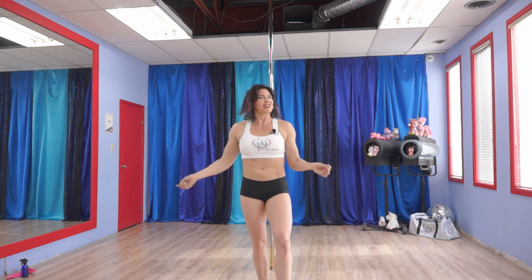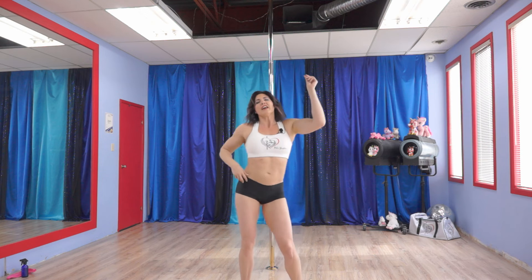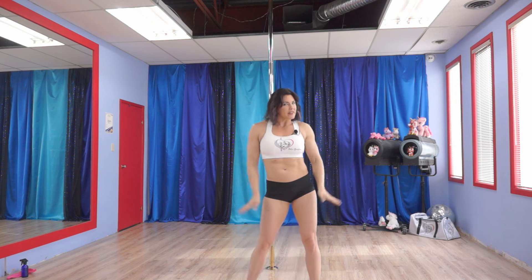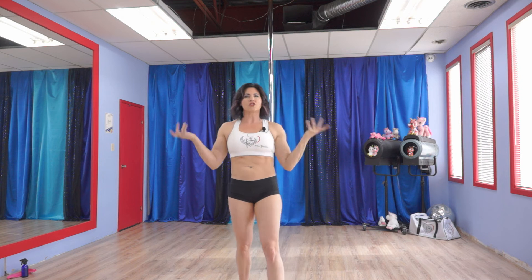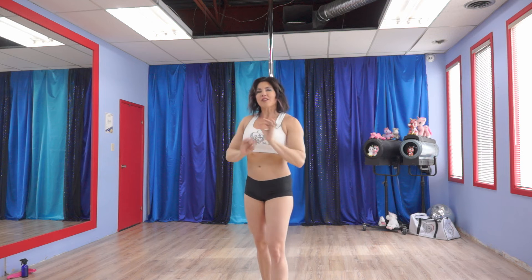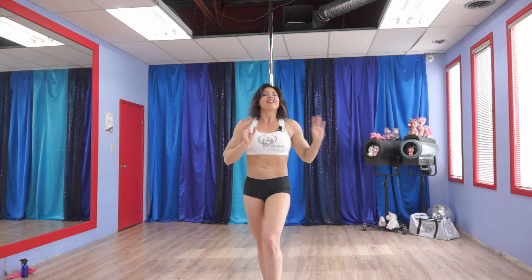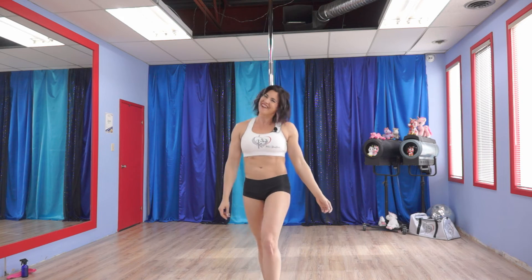Now before we start, like I tell you every time, make sure you are warmed up. We want hips warmed up, we want the legs warmed up, especially our shoulders, and of course don't forget your joints like your wrists. With all that out of the way, let's find out what this week's 5 Interval Nitro Exercises are.